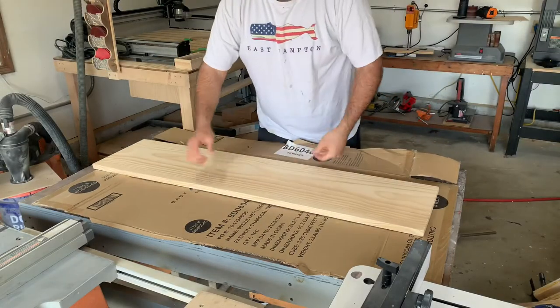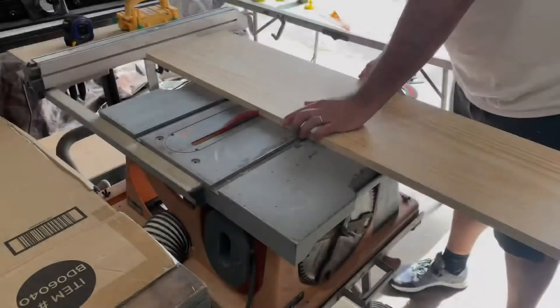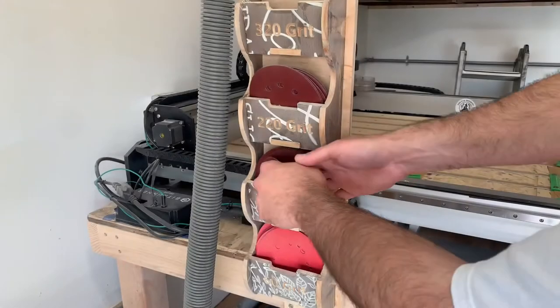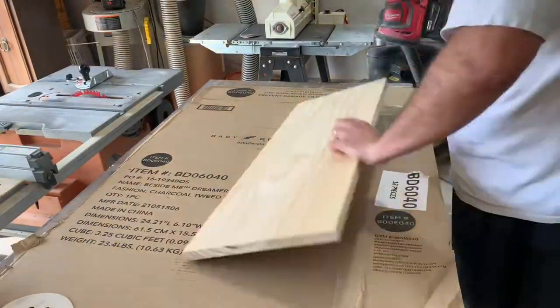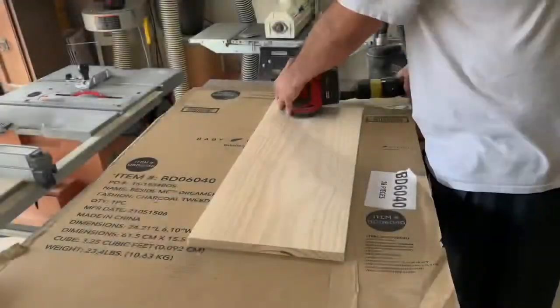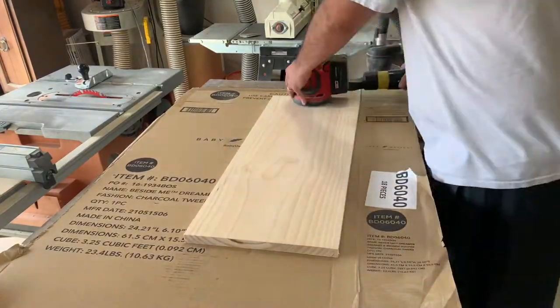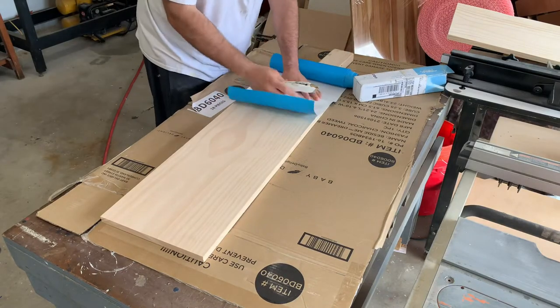To start off, I grab my piece of wood. This is just a 1x12 from a big box store, and I measure it out to 30 inches in this case and cut it using my table saw. I really need to build a crosscut sled, but I haven't quite gotten to it yet. Once everything's cut to size, I grab my sandpaper and get to it. I usually start off with 120 grit and then move up to 220 after I blow everything off in between. I'm going to be using ore mask for this project, so the goal is to make it as smooth as possible so the ore mask has a good surface to stick to.